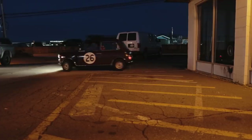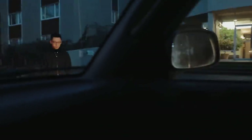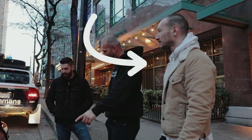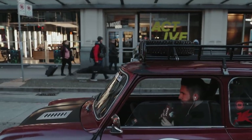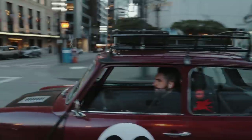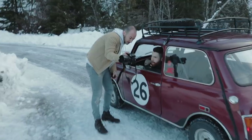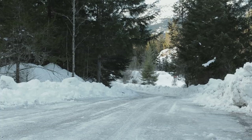Step one of a good adventure: start early. Step two: assemble a crew. This is Marco — you should know him by now. On the right is Jonathan, a talented photographer and writer. And in the Cayenne, that's Peter. He does really cool Porsche stuff. Step three of a good adventure? We're still figuring that out.